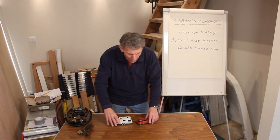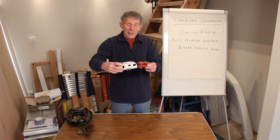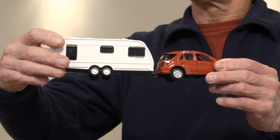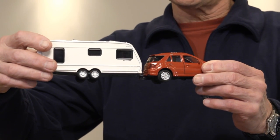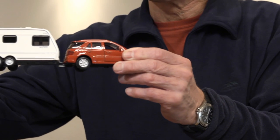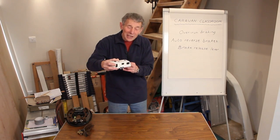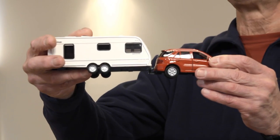Now that's very interesting, but there is an issue here, because the idea of it closing close to the car and starting braking is repeated when you reverse your caravan. As the car pushes, it telescopes this assembly, and the brakes come on.